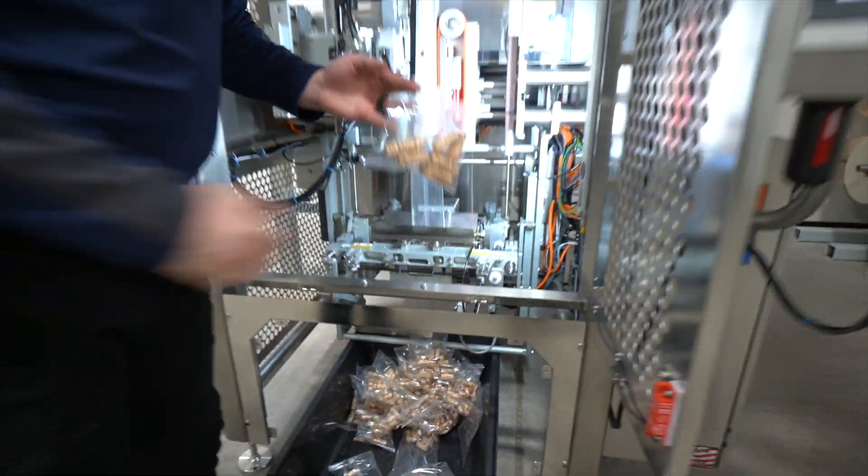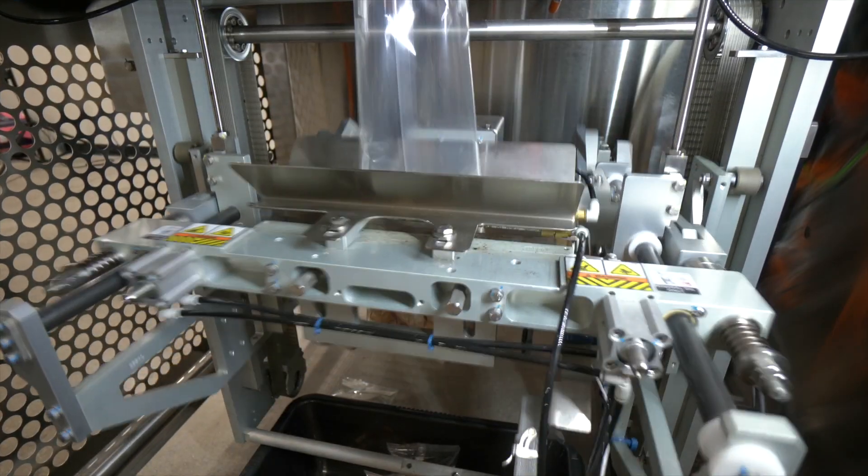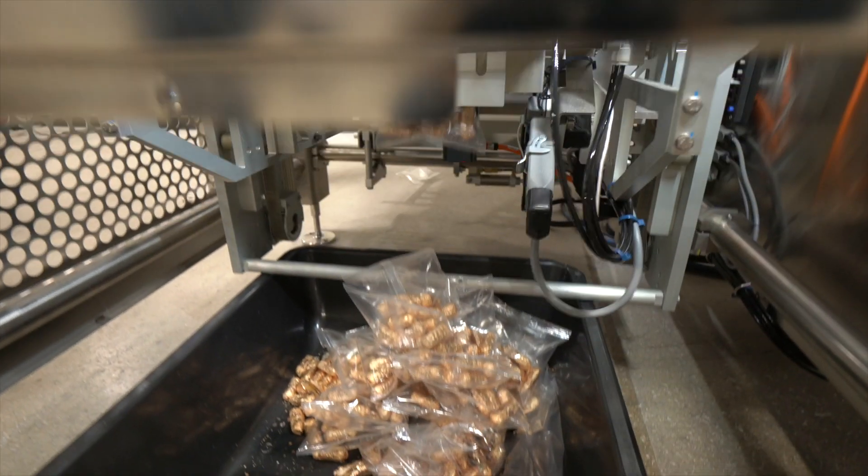And you can see how the product perfectly landed right in the bottom of the bag where the jaws close. So every bag, no matter what speed, is going to be clean with no product in the seal.